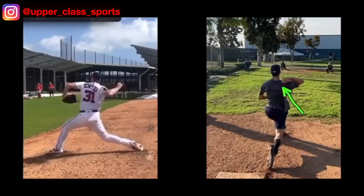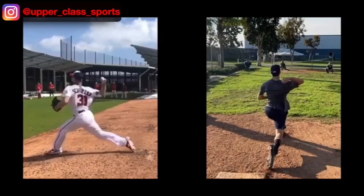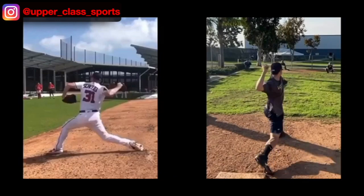That is what I believe is causing that pain right there in the back part of your shoulder, like you were talking about. And it's also going to hinder your velocity output. Looking at Scherzer — boom — that right there, and then he's going to pull his arm through. See how he pulls his arm through versus you pushing your arm through. Huge difference.